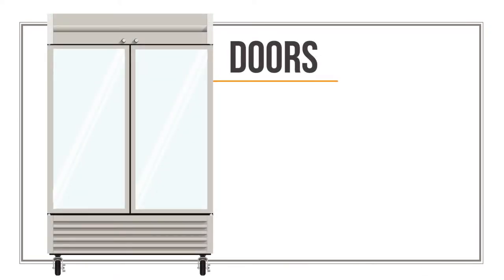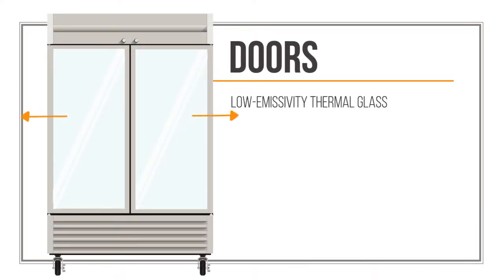The doors are made with low-emissivity thermal glass, which means they block heat from passing through to the inside, helping to keep the cabinet cool and energy efficient.